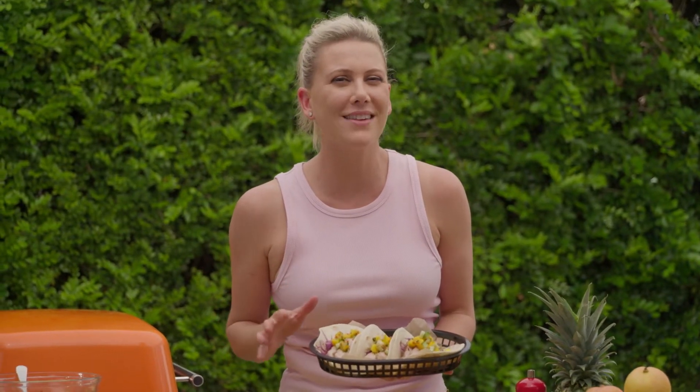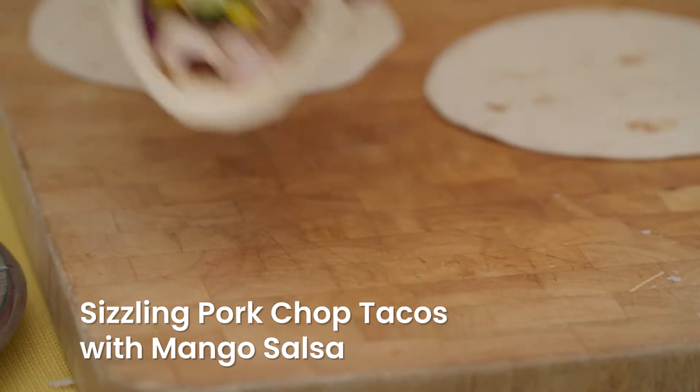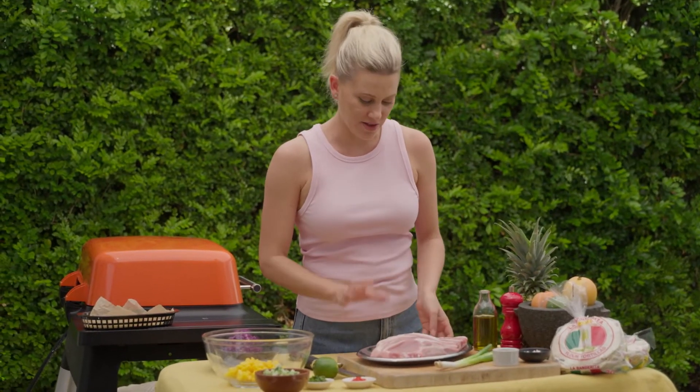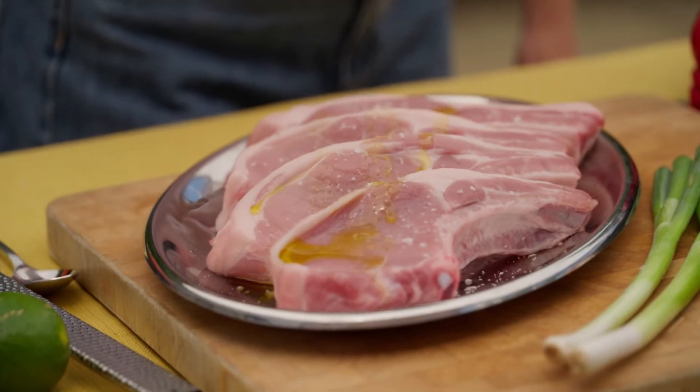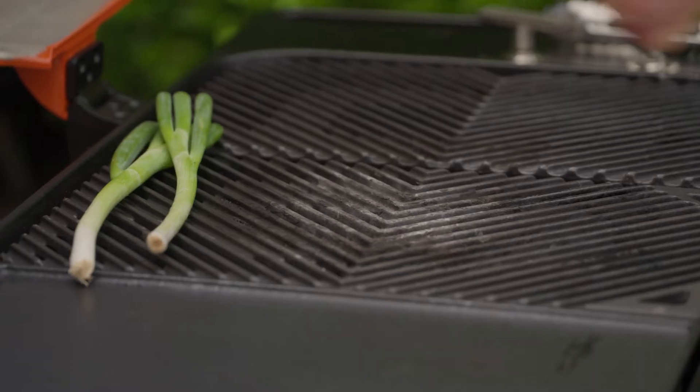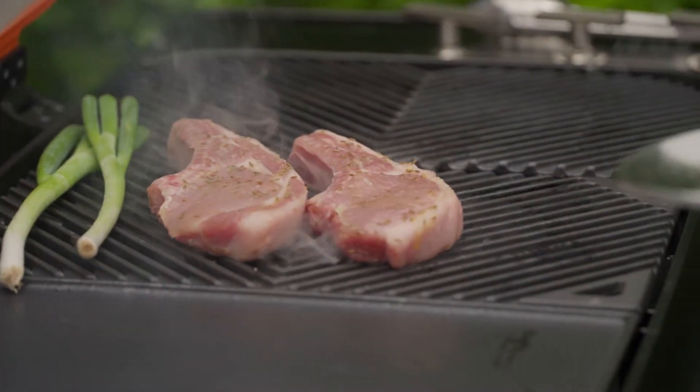Nothing says summer quite like sizzling pork chop tacos and mango salsa. Let's prepare the pork chops first — nice thick pork chops for this recipe. Add some oil, a pinch of salt, and some cumin seeds. These go onto the barbecue and cook for about 3-4 minutes on each side.